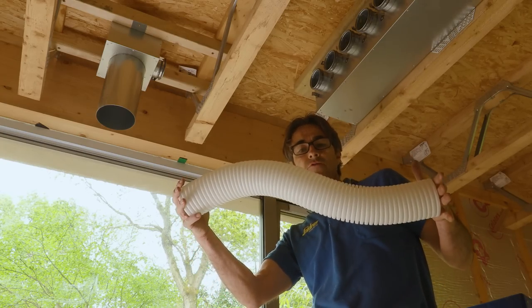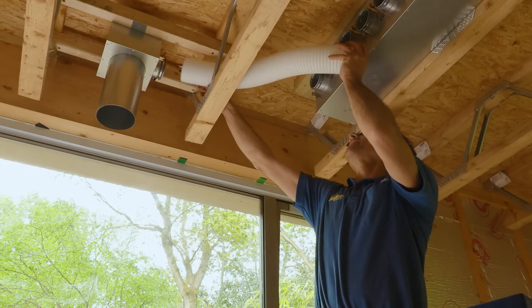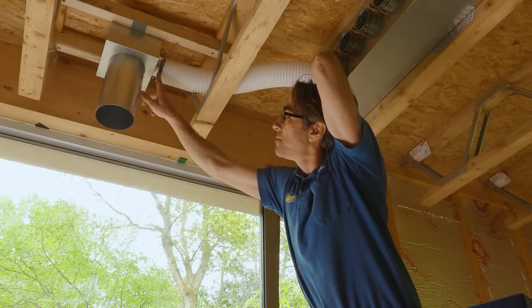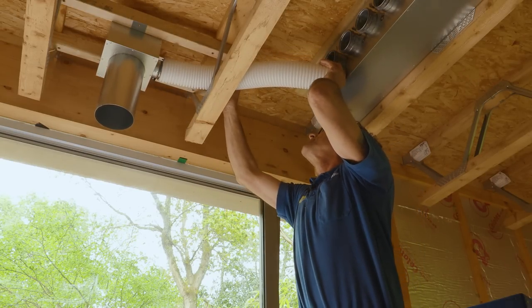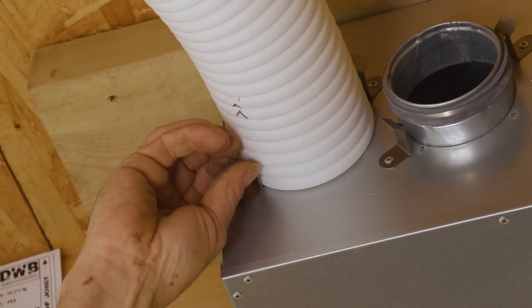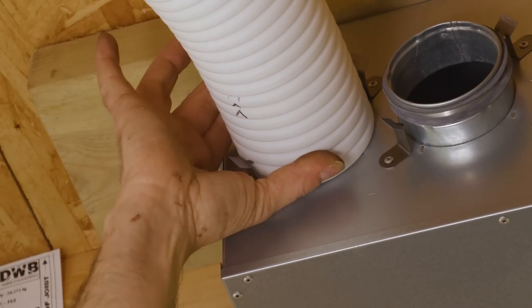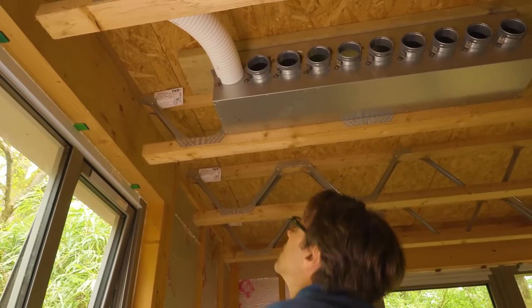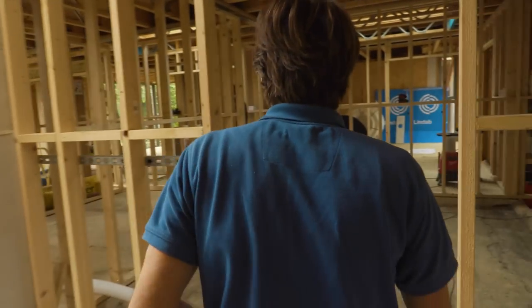This is the Indomo duct from Lindab — it's an airtight jointing system. As you see me pushing it into the plenum, there are two industrial-grade gaskets. It's a push-fit system, double-sealed, no tape required, no silicone — it's perfect. It's clipped in.